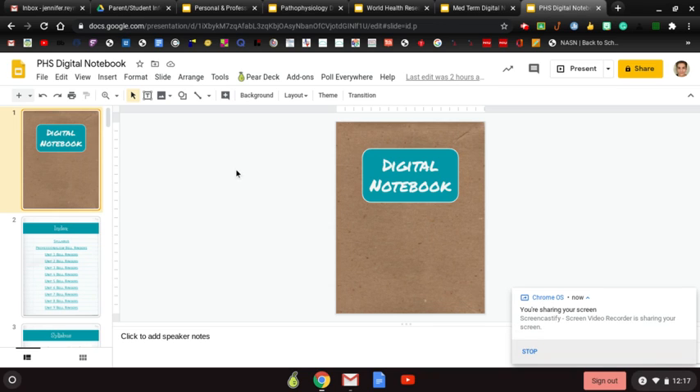Hello guys, I just wanted to share how we're going to do our notebooks this year. If you've never been in my class you don't know how to do this, but those who were in my class last year, we've done notebooks where I asked you to get a composition notebook. This year we're going to do digital since y'all have computers — there's no reason for us to use paper.